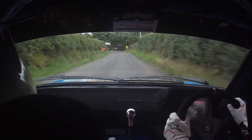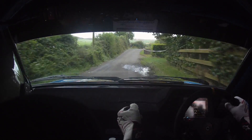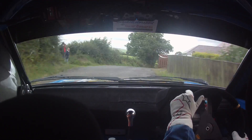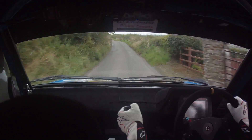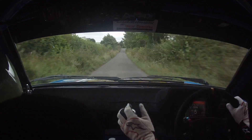And turn 5 left at chevron here. 5 left. 40 and a tight 3 right over crest. And 1 left. 60. A black crest, 150. Caution crest. And a 3 right over crest. Watch this crest up in front of you here now.